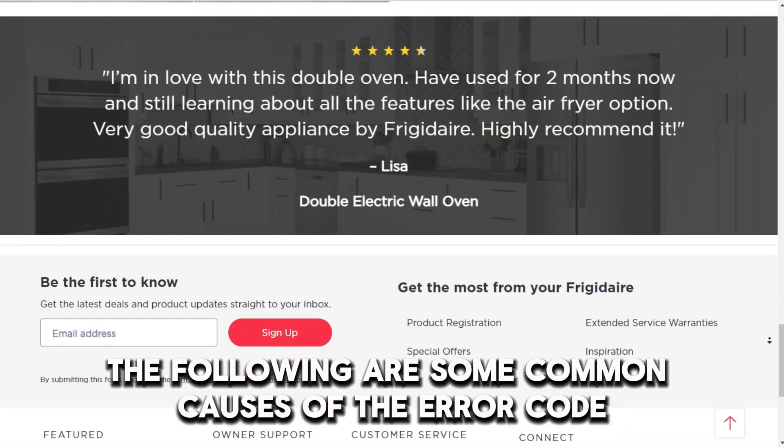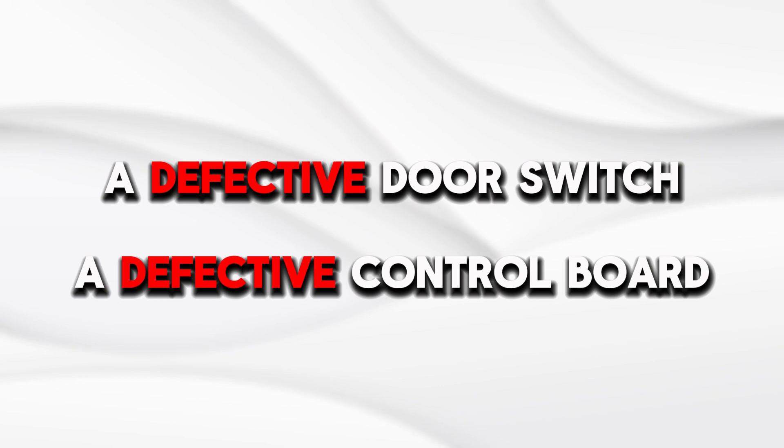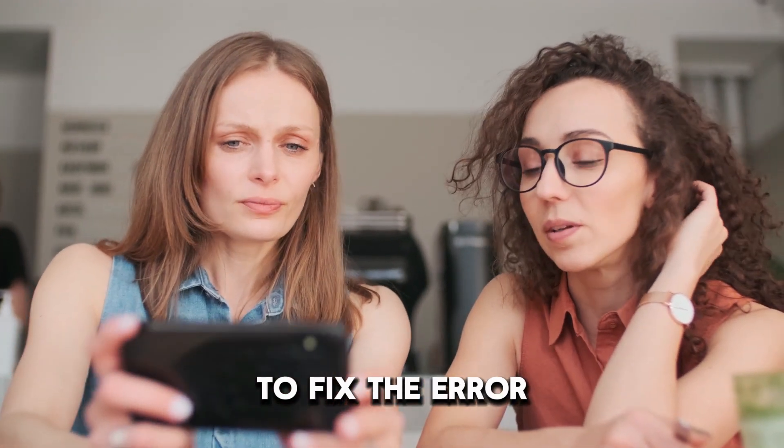The following are some common causes of the error code: a defective door switch or a defective control board. Now, let's look at the best solution you can apply to fix the error.